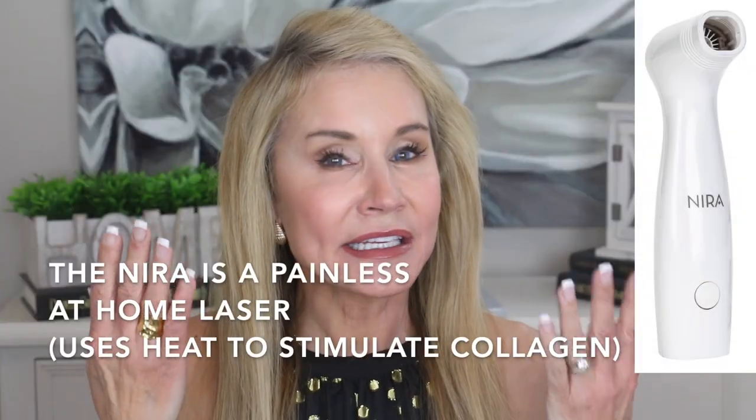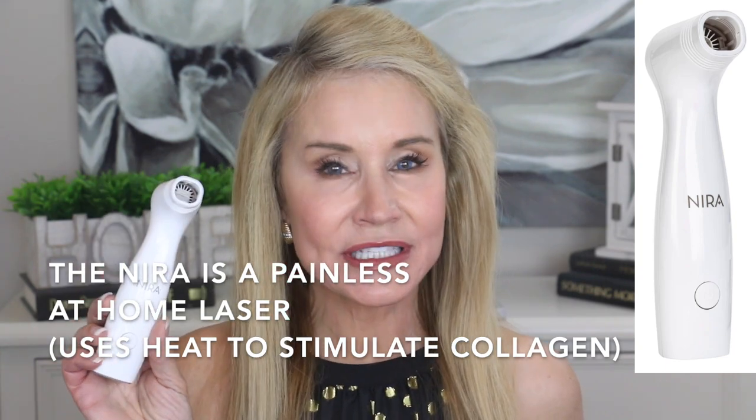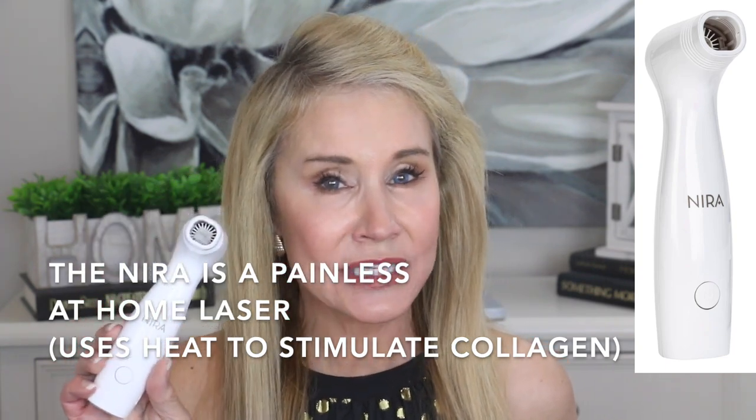Hi there! I'm Beth with 50 Plus Beauty, and thanks for returning to my channel for a video on anti-aging hands. I'd like to thank Neera for partnering with me in this video — they did provide me with this unit and I was so excited about it. For those of you who have been following my channel, you know that to combat crow's feet and marionette lines, I have been using this Precision Neera device for about the past two years, and I swear by it. It is definitely one of my top anti-aging devices.